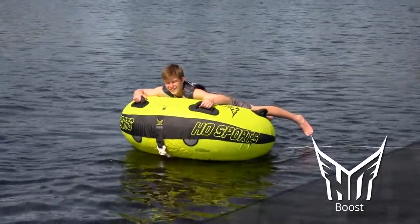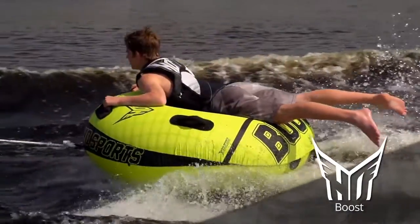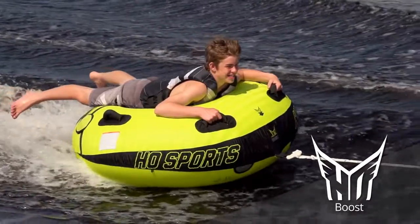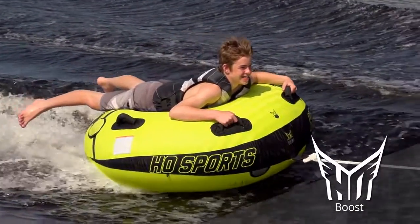This tapered design comes with two toe attachments on opposite ends of the tube. In the lay-down position, your torso is elevated above your feet for a more natural riding position.